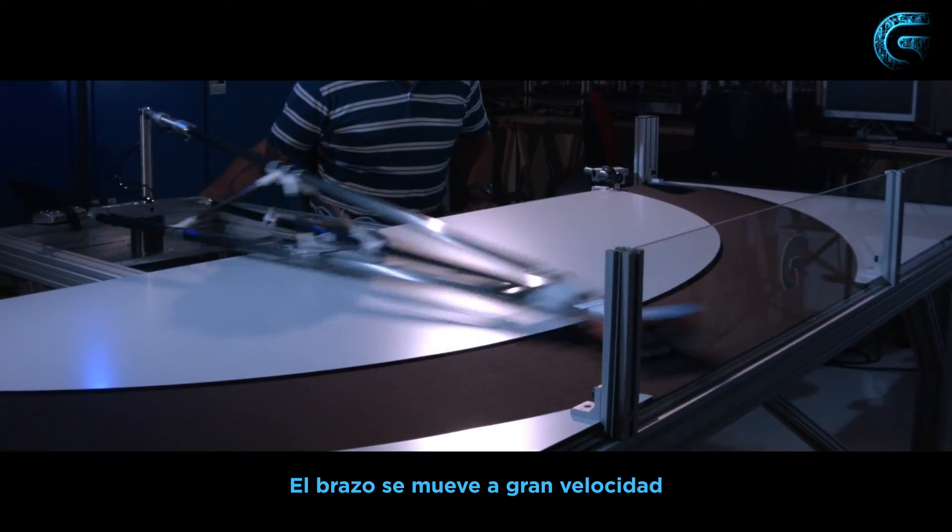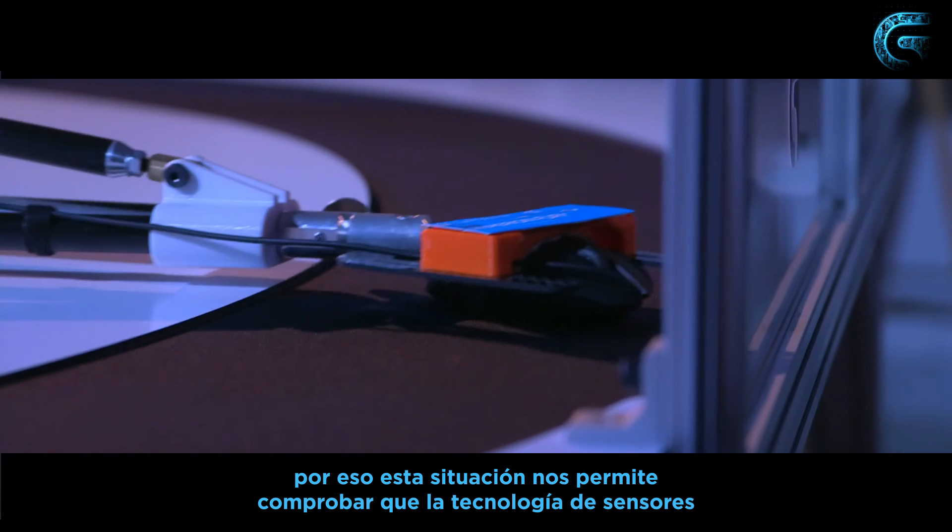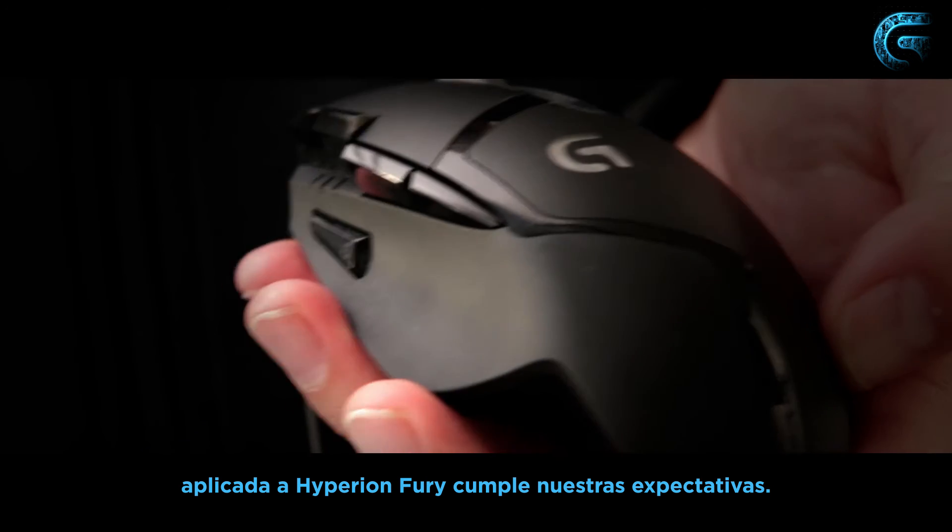The arm is moving at a pretty fast speed. This kind of setup permits us to validate that the sensor technology we put in the Hyperion Fury is matching our expectation.